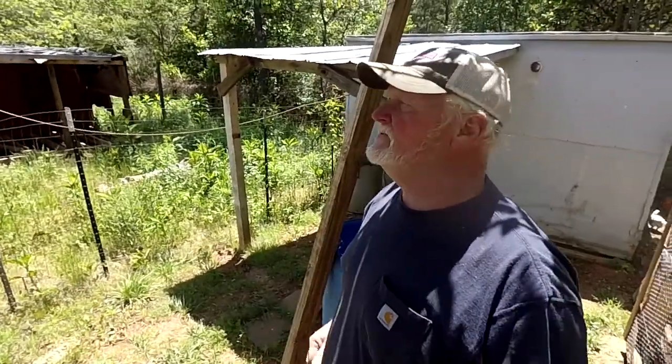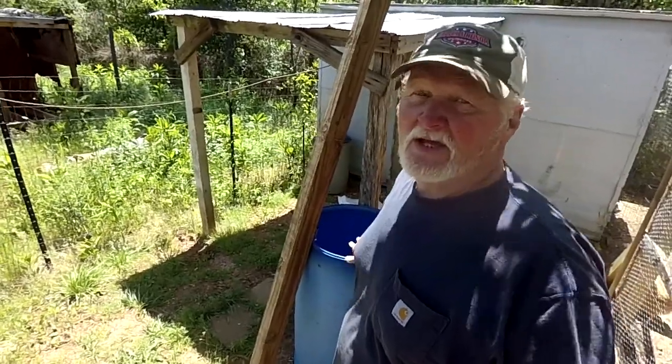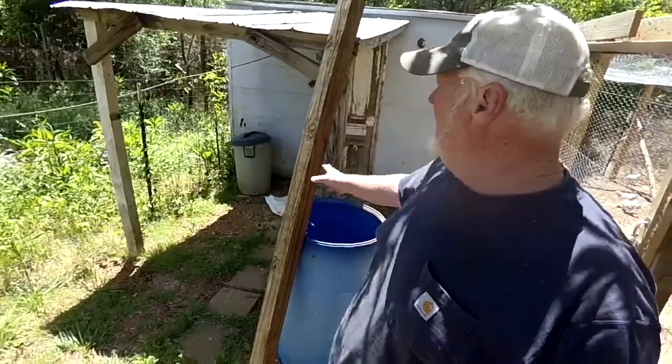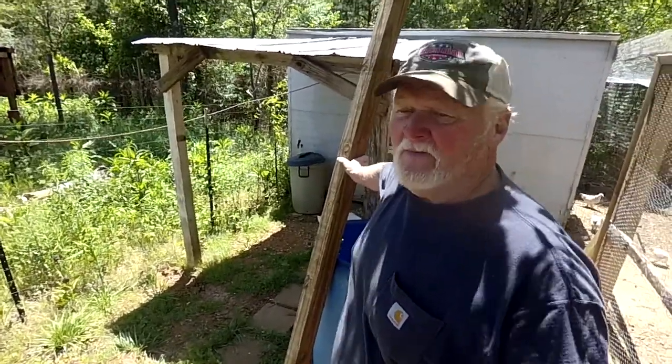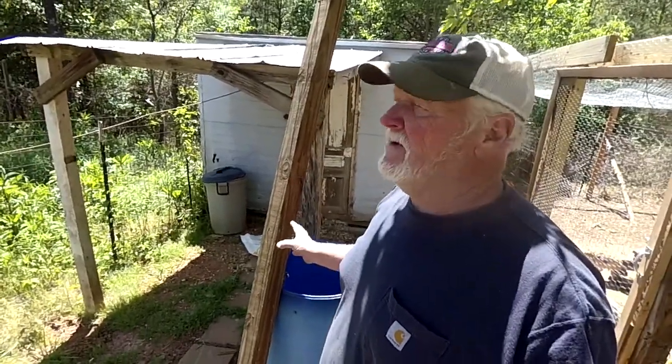So first I need to build something to hold my water. I've chosen a 55-gallon plastic container with a lid that I can seal. I need to build a really rugged platform that is a little higher than my nipple watering bar, because this is a gravity-fed system. Then we'll get the 55-gallon drum on top, install the plumbing, and test the watering system on our birds.